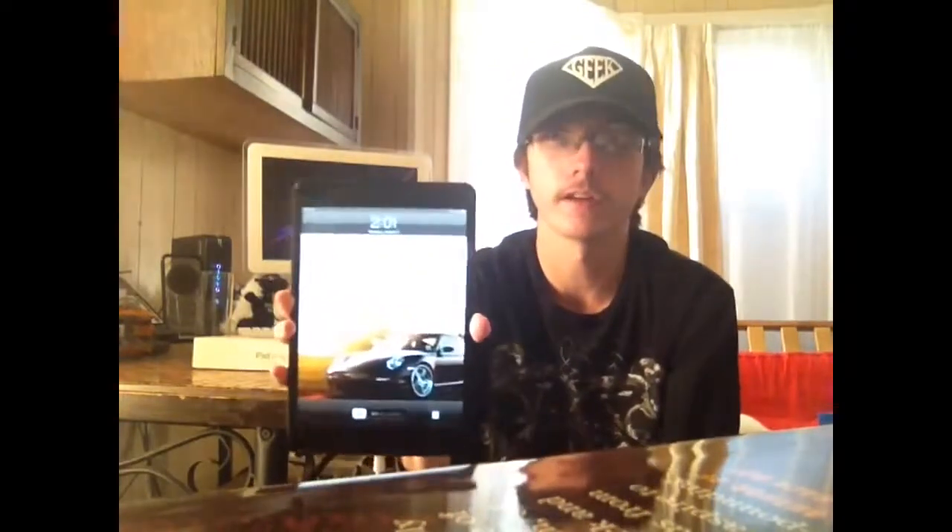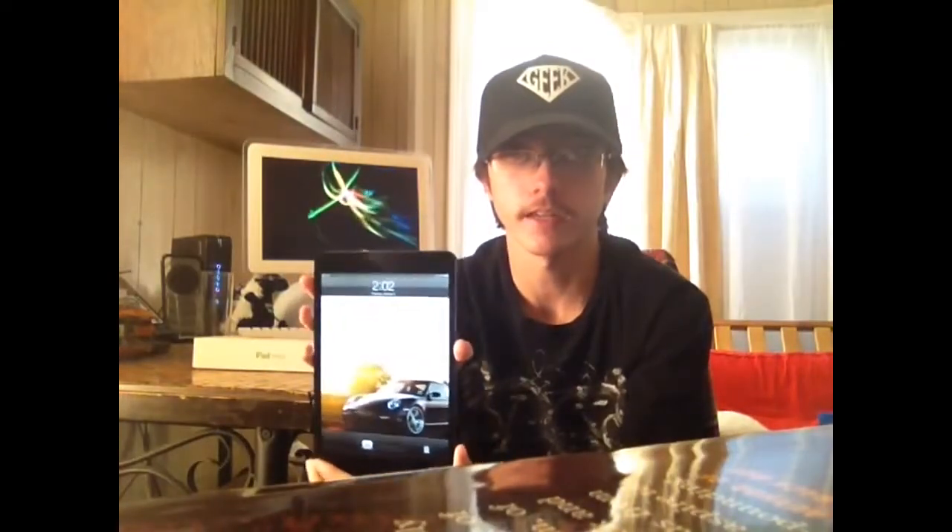The display is 7.9 inches measured diagonally. Apple went ahead and downsized from the iPad classic which is 9.7 inches. The pixel per inch — PPI — is 163, and the resolution is 1024 by 768, which is something really interesting. It also uses the same LED technology as the classic iPad does.